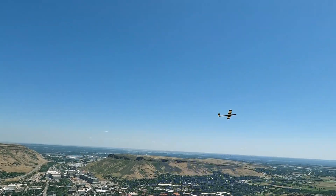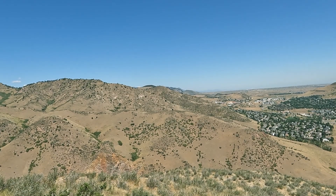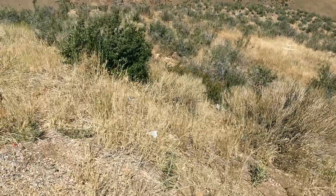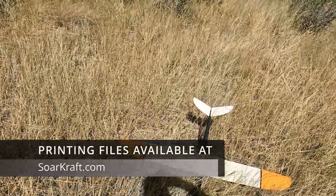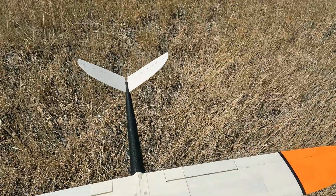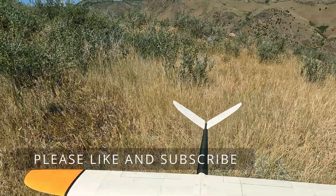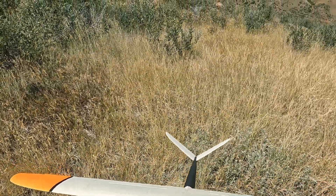All right, I'm trying to land it. Come on. Nice! Sweet!